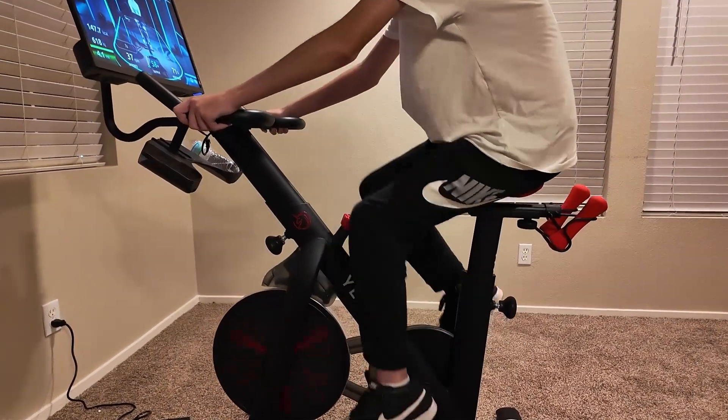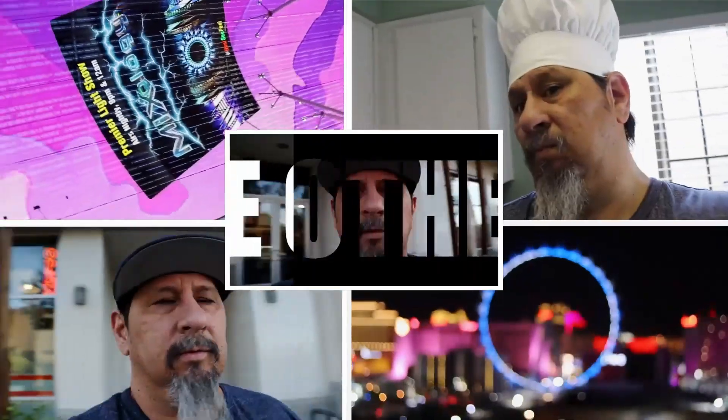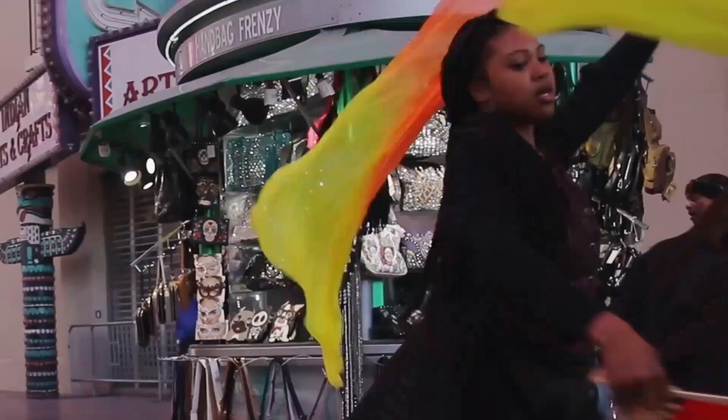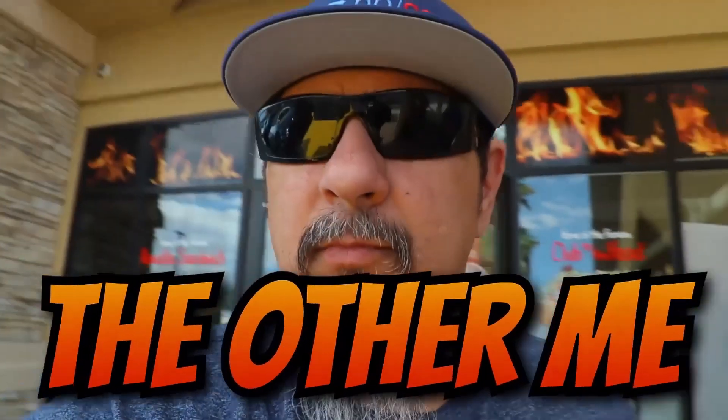This video is sponsored by YesSoul. You guys know the trials and tribulations I've been going through the past couple of years just trying to get some sort of fitness program underway. I think YesSoul has finally been the answer to that problem for me.